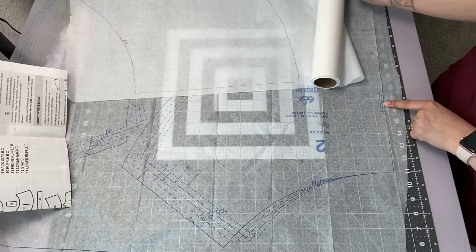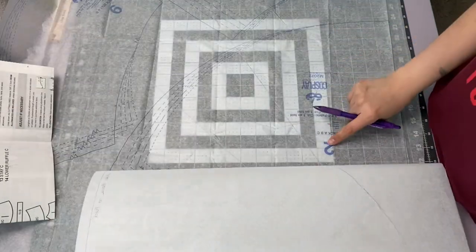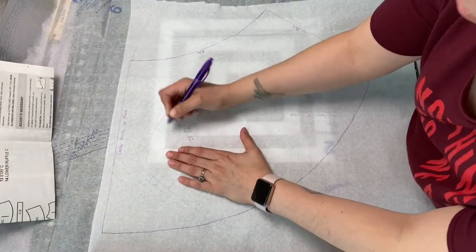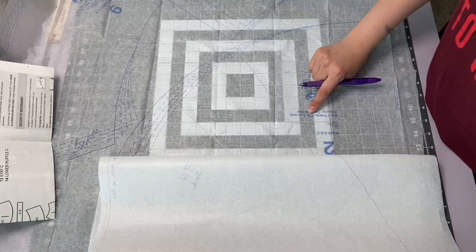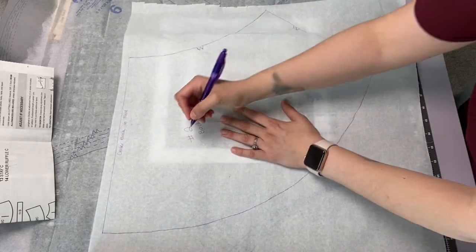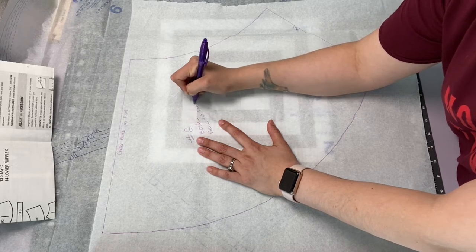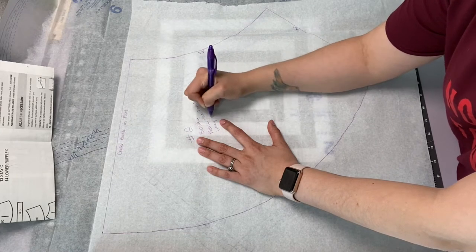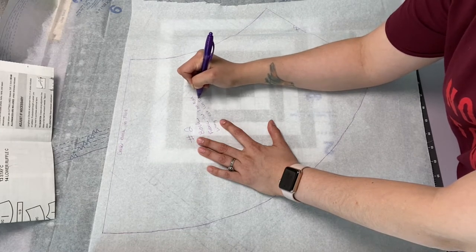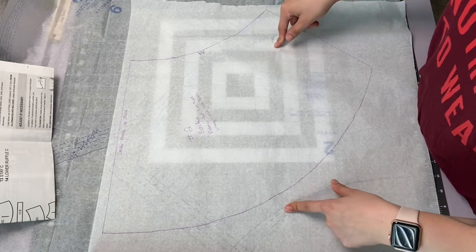Once I have those marked, I'll go back and write things like 'center back on fold' — so this is the center back on this piece. Last, I mark what the pattern piece is: it's number two, the back. I'll write 'number two, back,' and then it says to cut one on fold for the fabric and the lining. So I'll write 'fabric: cut one on fold, lining: cut one on fold.' That's basically what I'm going to do with every pattern piece I need to cut out.